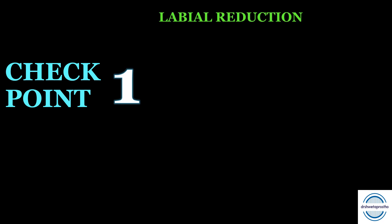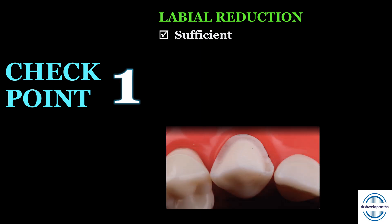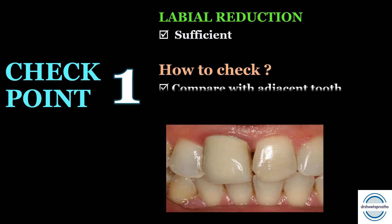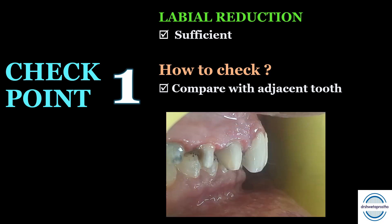Checkpoint number one — the most important — is the labial reduction. The labial reduction should be sufficient. If it is not sufficient, it will lead to an over-contoured crown, which will lead to bad aesthetics and will not be acceptable by the patient. To check this, compare it with the adjacent tooth — this is the golden rule. Just view from the sideways and compare it with the adjacent tooth to confirm it can incorporate the crown we are planning for.